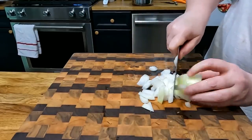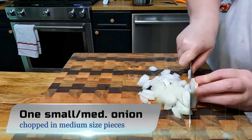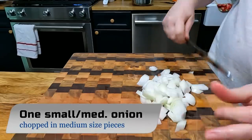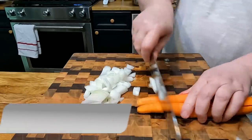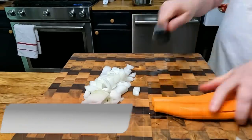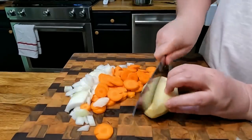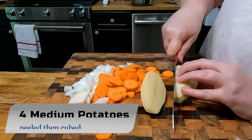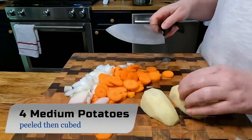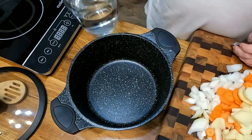They don't have to be tiny since this is a pot pie. Now we're going to chop our carrots, and we're going to cook these in bouillon. You're also going to cube your potatoes for this pot pie.